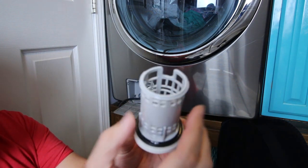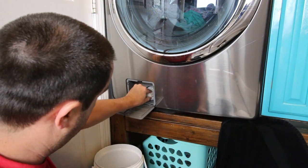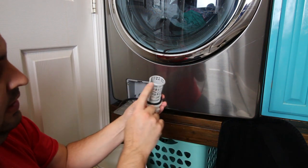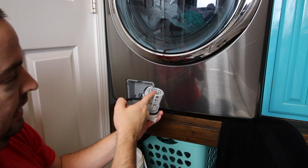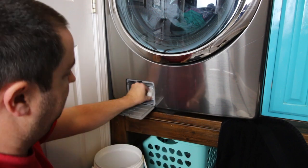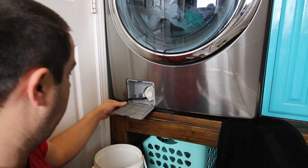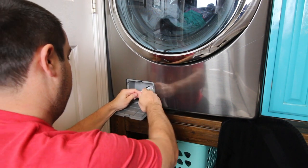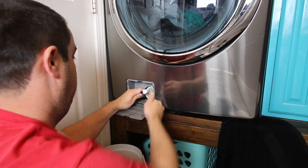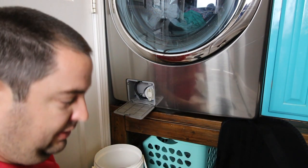We cleaned it up and we are going to put it back in. It goes in a certain way — there is a groove here that it goes into, and then it allows you to screw it in all the way. Then we will put the plug back in and put it back up in here. Ready to go.